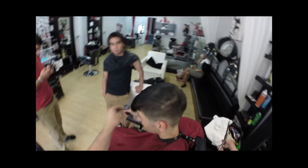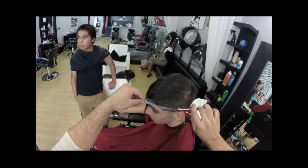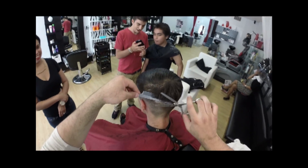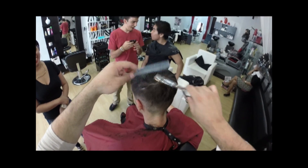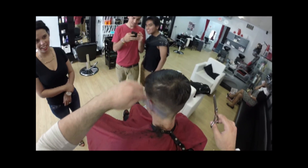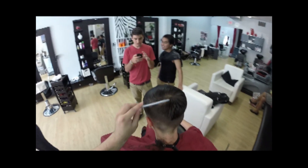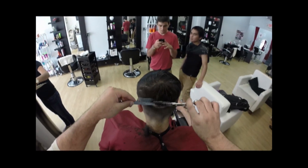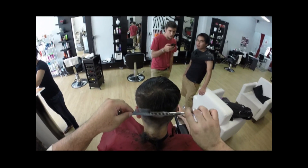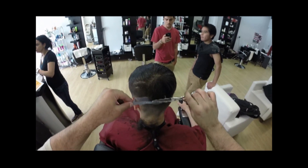I actually started barber tutoring classes in my salon, so whoever's in the tri-state area, definitely look me up and come take some classes. I'll show you the ins and outs of haircuts one-on-one. The prices are really reasonable and I hope to see you guys around. This scissor over comb technique goes all the way to blend whatever's left on the sides into the top of the haircut.